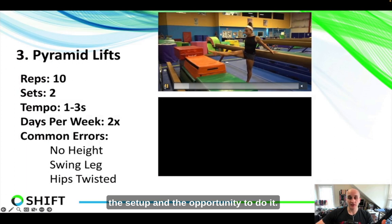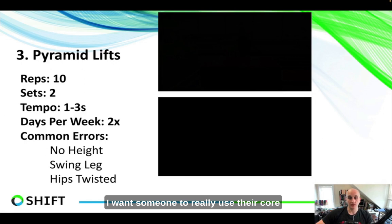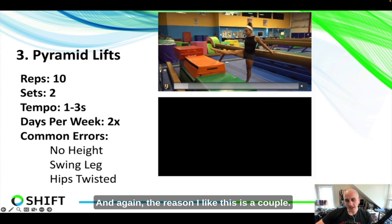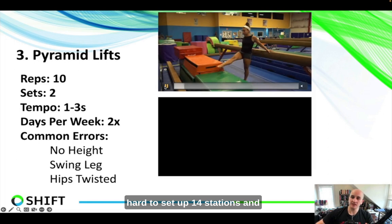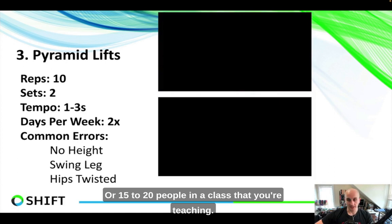Moving on, this next one requires a bit more setup, but I really like it if you have the opportunity: pyramid lifts. Using a beam, wall, or ballet bar, we slowly increase the height of the lift higher and higher, really forcing someone to actively flex their hip and use those muscles — just like the first exercise, using the core and hip flexor. Heather starts at a low block, then shuffles to one six to twelve inches higher, then another six to twelve inches higher. This is great for large groups too — you can get fifteen to twenty people through this drill progression very easily, and you can make it easier or harder based on height or ability level.